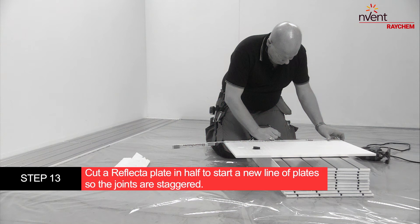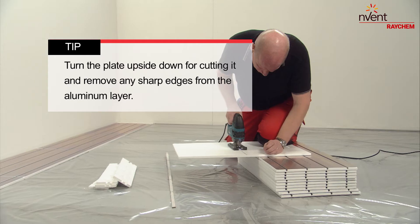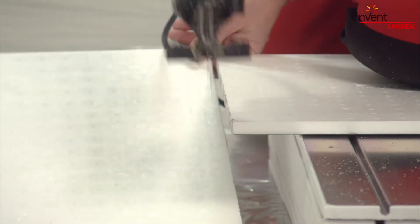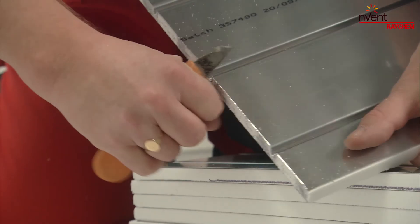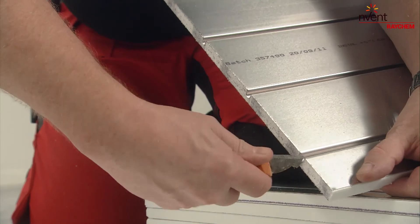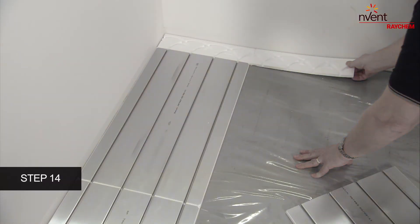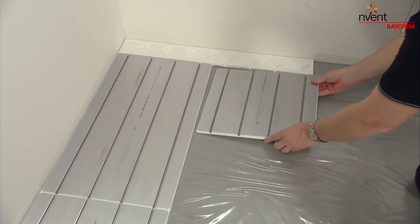Cut a reflector plate in half to start a new line of plates so the joints are staggered. Turn the plate upside down for cutting it and remove any sharp edges from the aluminium layer. Continue laying the reflector plates until the entire surface is covered.